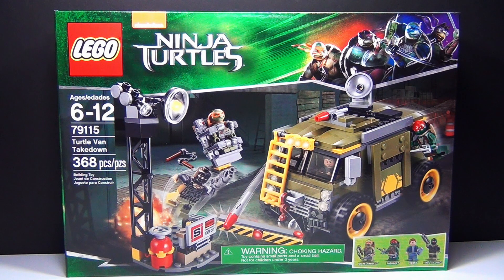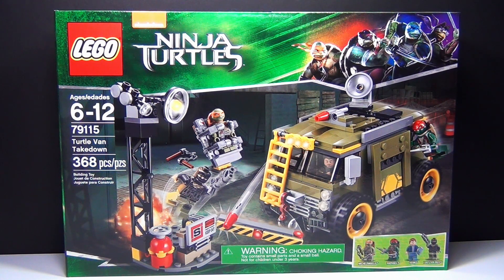Hey guys, Brit Queen here with a brand new Lego Ninja Turtles set. This one is based off of the upcoming movie, which is awesome. This one is the Turtle Van Takedown, set number 79115. It has 368 pieces and the set costs about $40. Not too bad. I think it's going to be really cool, so let's build it.